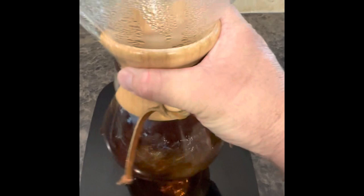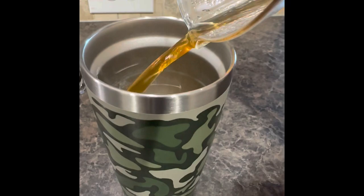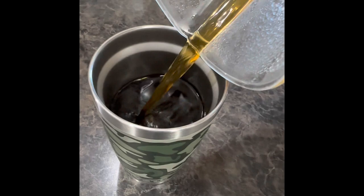Just get that weight right. I like to slosh it around to get it all homogenous inside, and then just pour it in your cup. And you're off to the races — ready to enjoy. Enjoy.